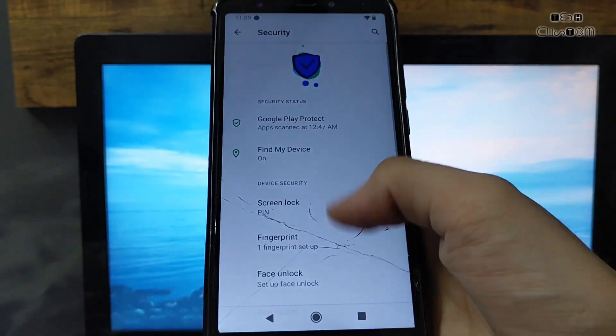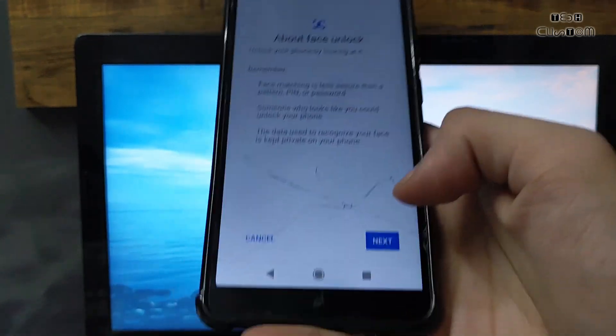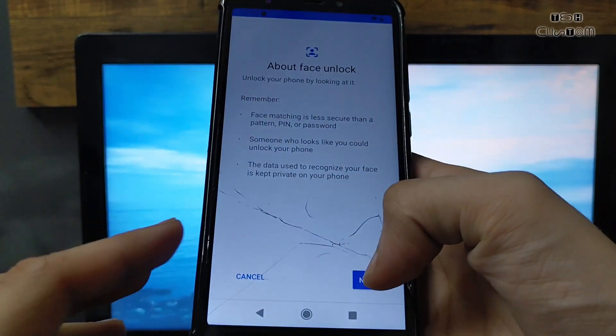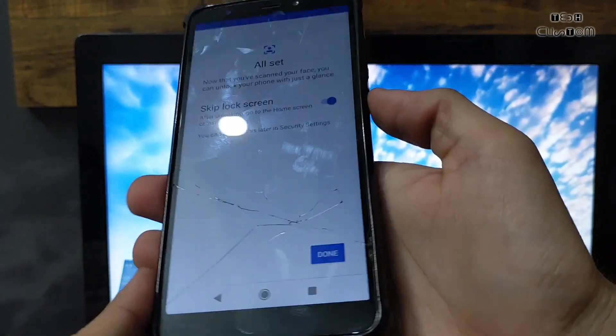This ROM is also good for daily usage — I recommend it. But for better gaming performance than Nusantara OS, you can try Lineage OS. Now let me apply the face unlock — the face unlock speed is also good.